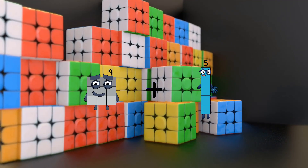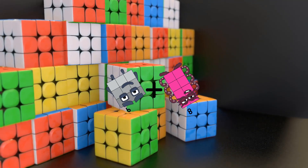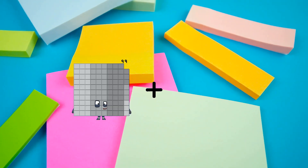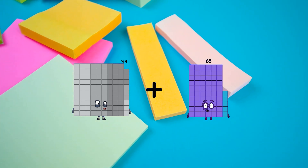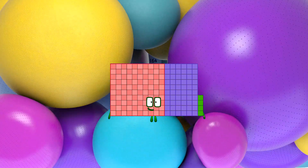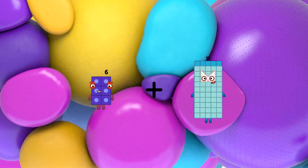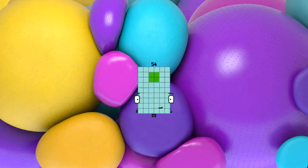9 plus 8 equals 17. 99 plus 65 equals 164. 6 plus 48 equals 54.